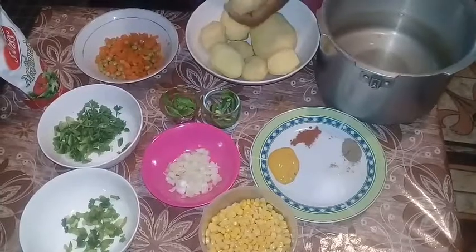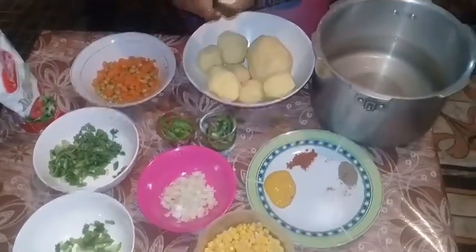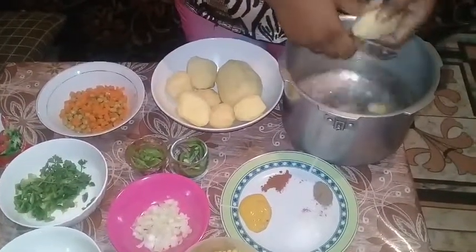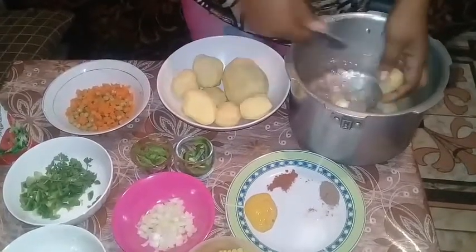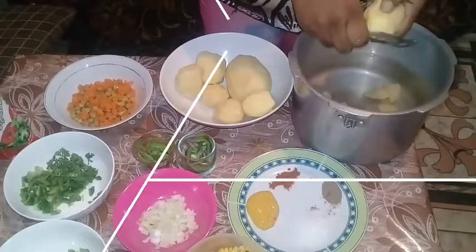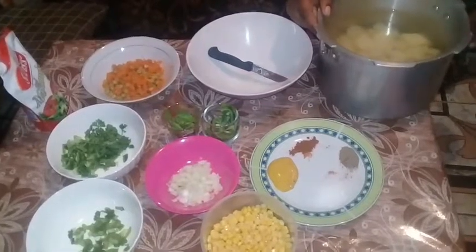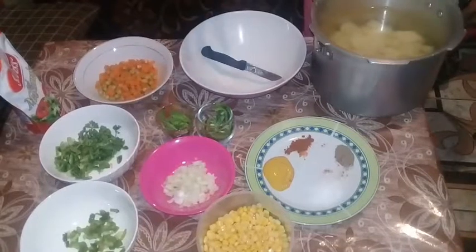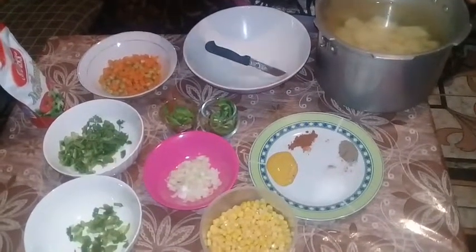My potatoes are already peeled and all you want to do is just cut them up into cubes according to how big you want. Once you've finished cutting up all your potatoes, put them on your stove and boil for about 20 minutes or half an hour depending on your stove.